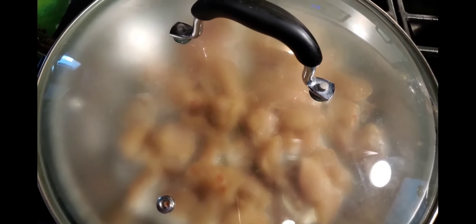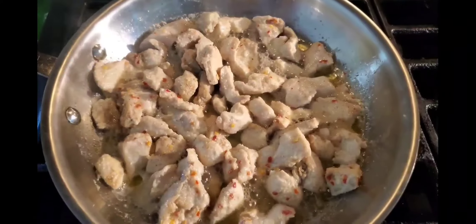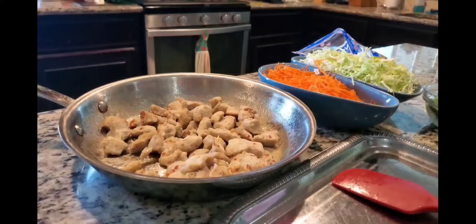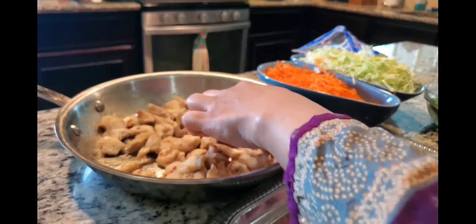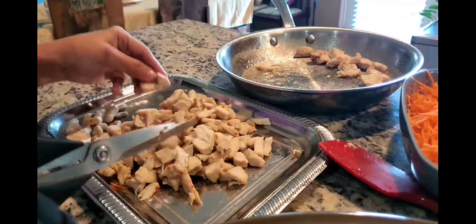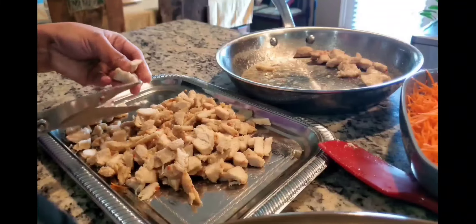Put the chicken in the pan for 10 minutes. After it is hot, we will cut it. I have almost cut all the chicken.